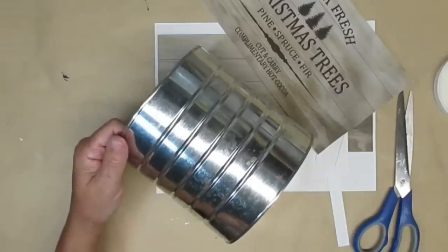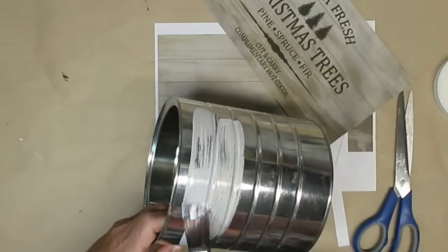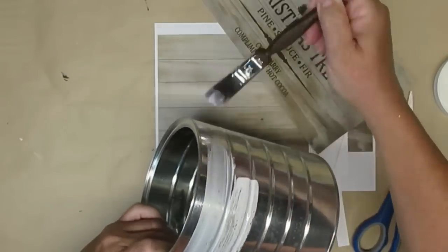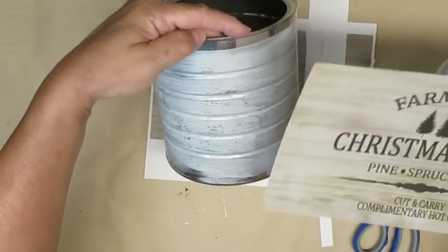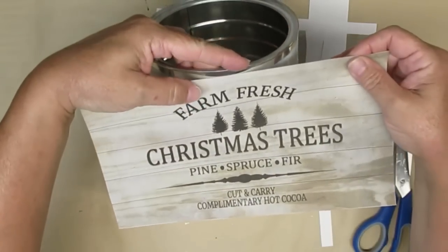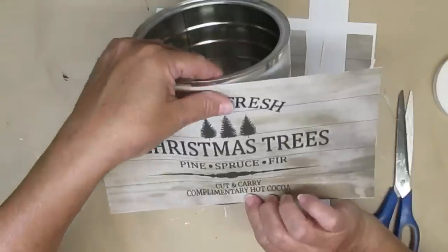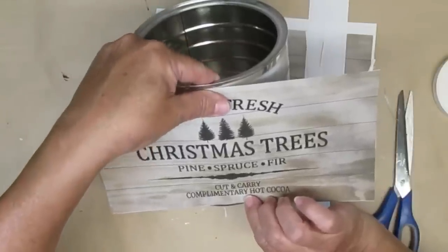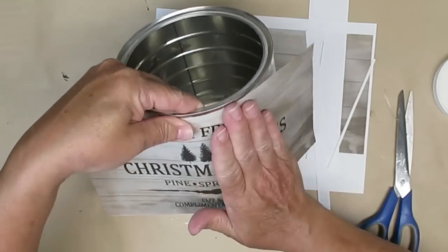I'm using regular photocopy paper for this printable and I'm going to be using Mod Podge to put it on the can. I decided to just grab a big brush because that was going to make quick work of putting the Mod Podge onto the coffee can. Making sure that it's nice and straight, I'm going to start in the center and then push out from side to side, and I made sure that the seam of the can was at the back.